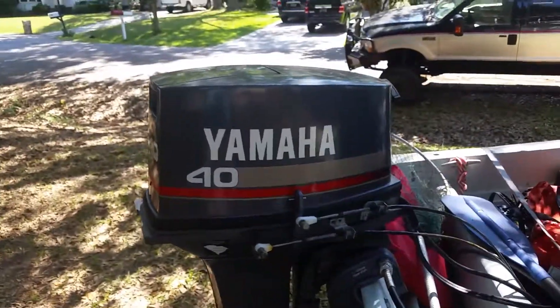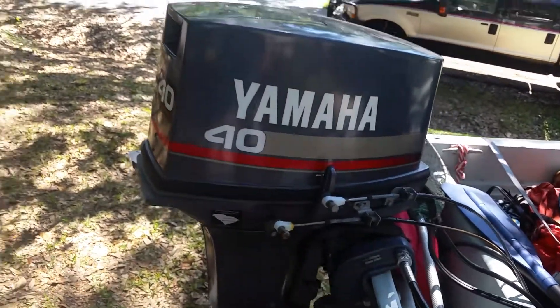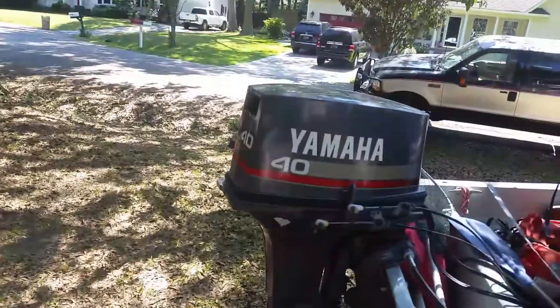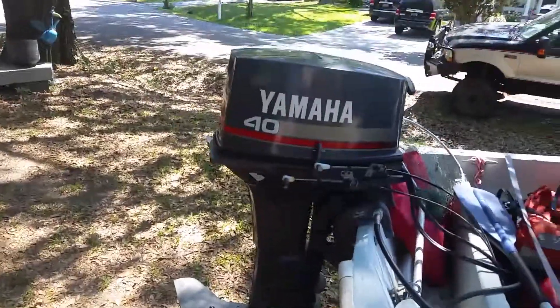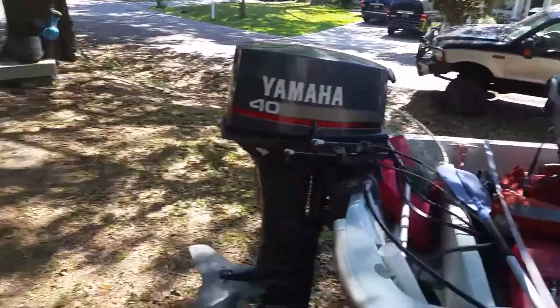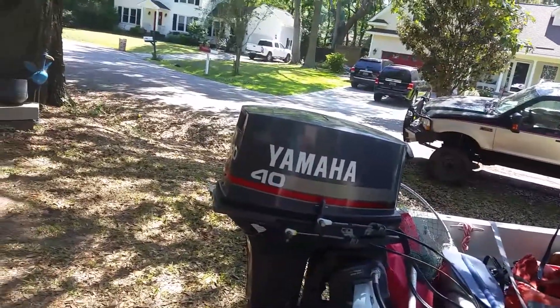Shifting is good — I've never had it not go into forward or reverse. This thing is probably the best running motor I have ever had in my life, between all the vehicles and lawn mowers — this is the best running motor, ever. We run it wide open all the time.